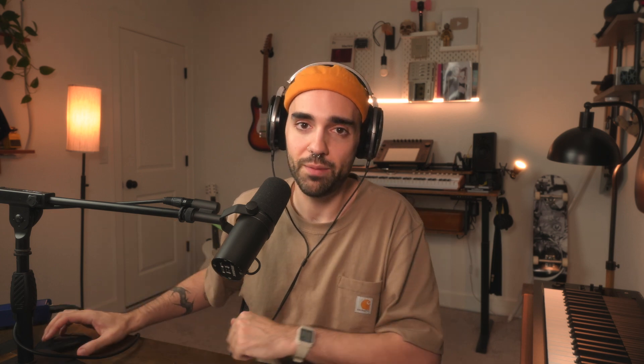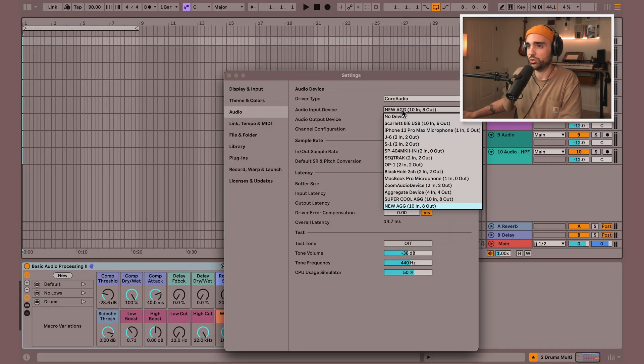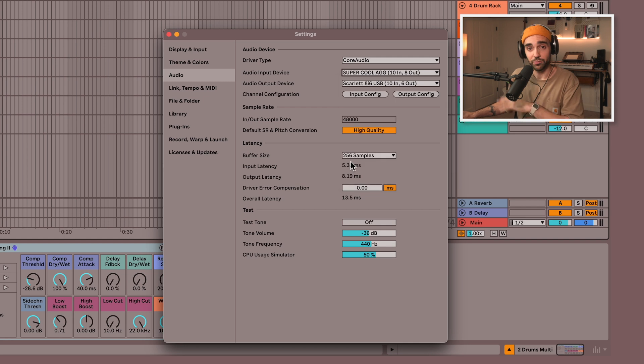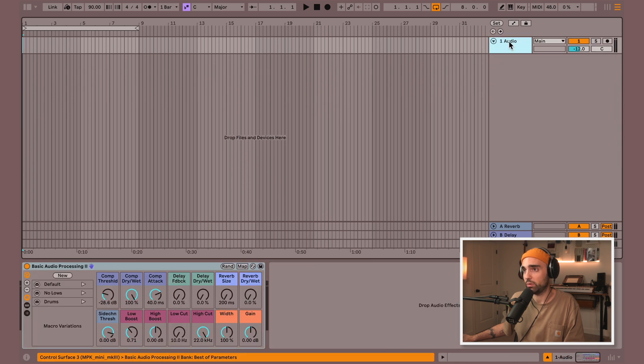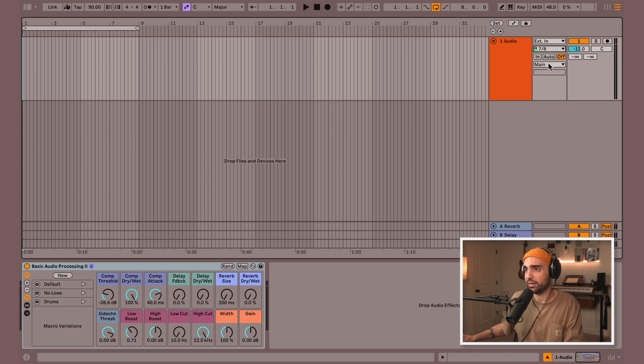One important thing to note is that any time we make a change to our aggregate devices, we're going to have to reopen our DAW. So I've exited Ableton Live and I'm going to open it back up. Now that my DAW is open, I'm going to go to my settings, choose an audio input device, and look at that — the 'super cool ag' has been added into my input devices. Next, go to input config and make sure we check the boxes we want. Since each device is in stereo, I want each stereo input checked so we get the stereo signal from each instrument. Now I can drop down the menu, see all inputs, and play one of the instruments — 7 and 8 is lighting up. I hit audio, arm that, and we're now hearing the OP-1 come through.